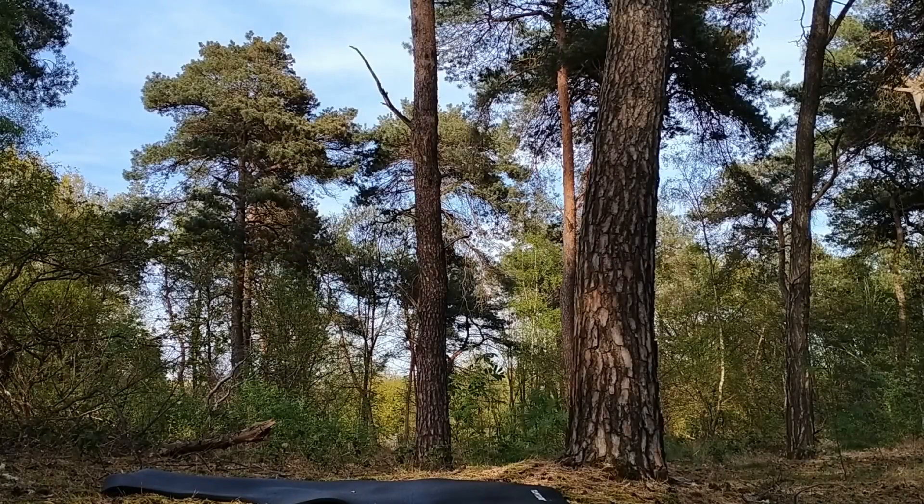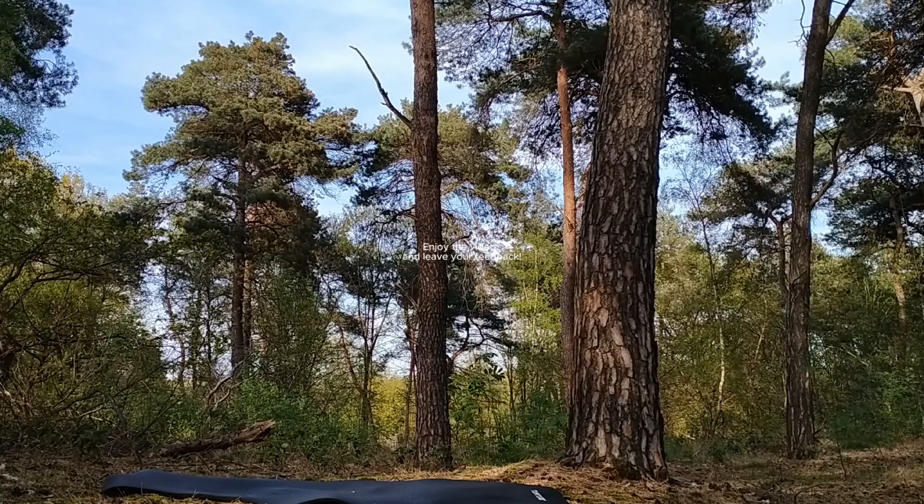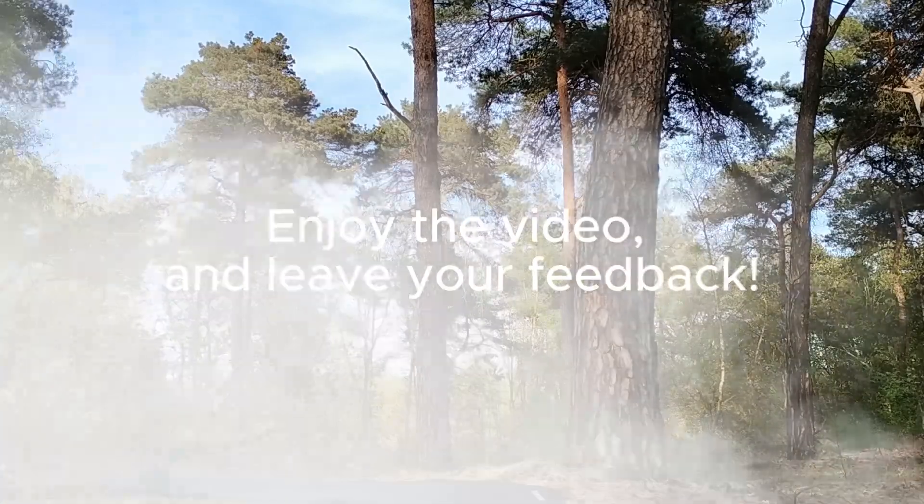You are watching. The crane reaches out to its legs. Enjoy the video and leave your feedback.